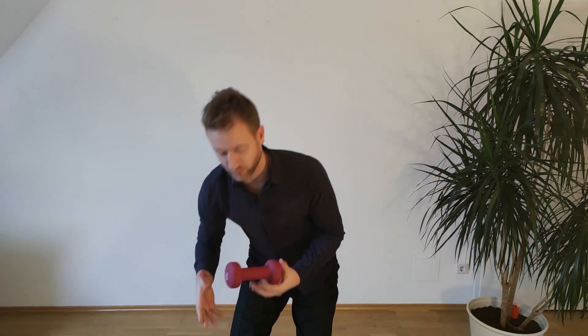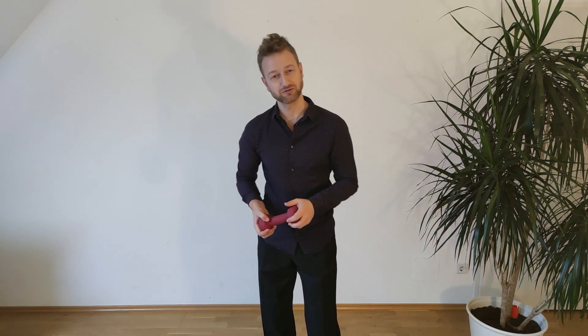You've learned about the lower center, the alignment, and activating your center center. Now let's look at what the upper center is doing. For this, I have some weights here — two kilos. You can use anything: a pot, a plant, anything with a little bit of weight, just to feel something.